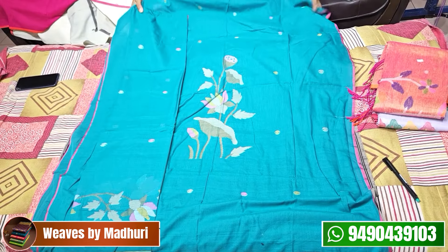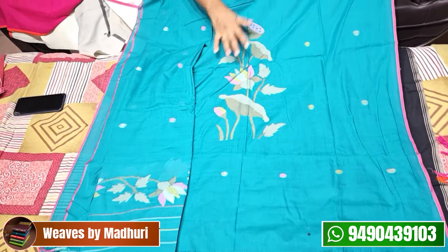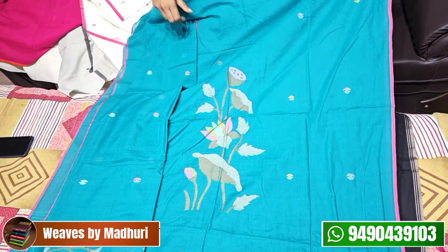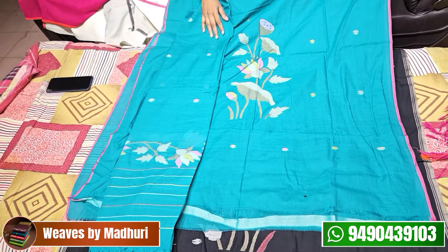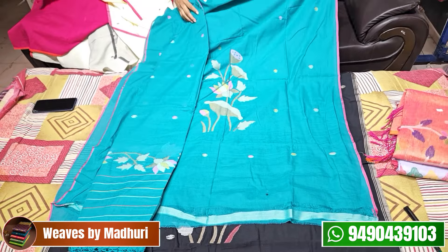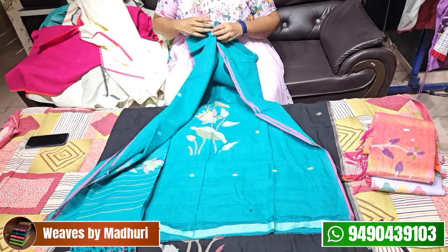This is a dark Rama green with color on the top and lotus detailing. It features both bright Rama green and dark Rama green tones. This is ₹3,600.